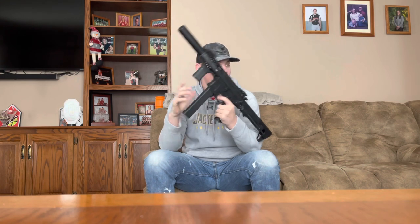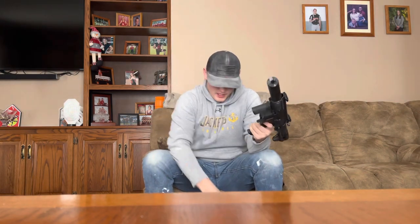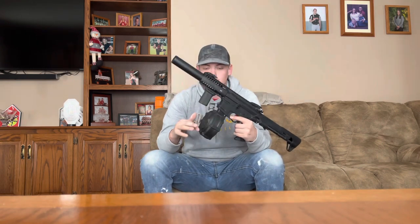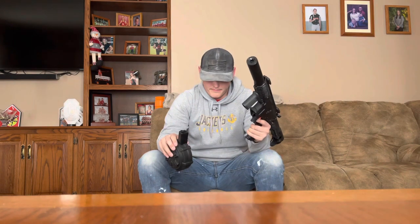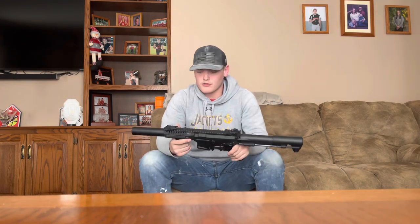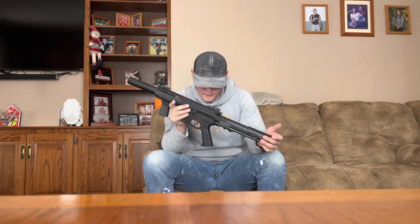He also sent a 1500-round GNG Armament thunder mag — whatever you want to call it. That's pretty nice just in case you want to absolutely spray. In case you guys don't already know, this gun is made for CQB and similar close-quarters situations.